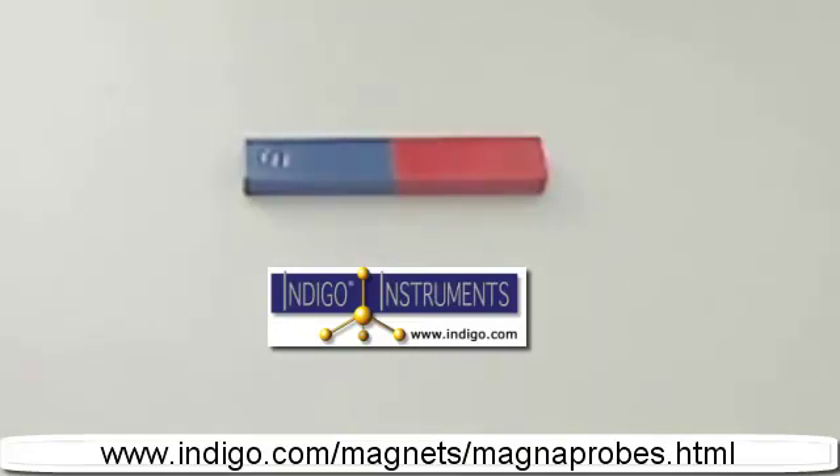In this video, we will show some of the different ways this has been done in the past, along with an updated method that better illustrates the three-dimensional nature of magnetic fields. This is a typical bar magnet, with its north pole painted red and stamped with an N, and its south pole painted blue and stamped with an S.